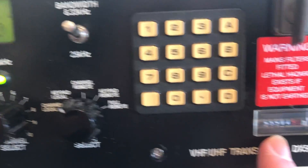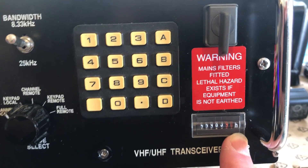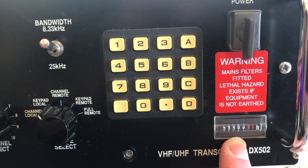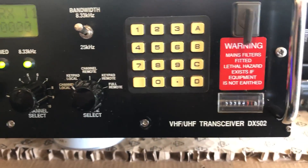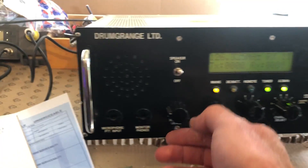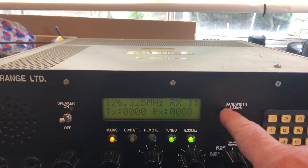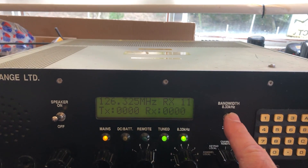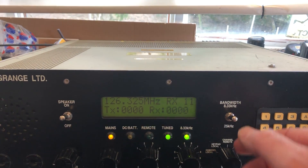Interestingly, this counter here ends with an H — one would think that's hours — and this is probably the number of hours this radio has been in service: 55,983. There's also a bandwidth switch here, which is good news, because modern aircraft radio uses an 8.33 kilohertz channel spacing and a lot of old radios don't have that — they use 25 kHz — but here it's switchable.